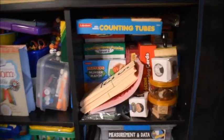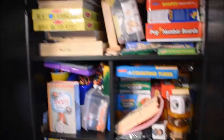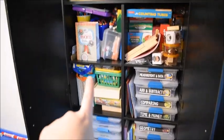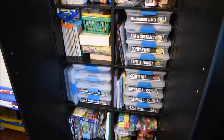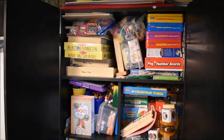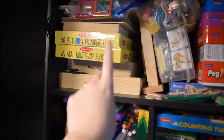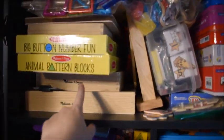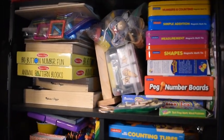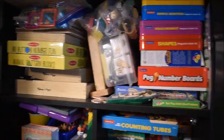This is more math manipulatives, and this whole cabinet I tried to keep all math stuff except for that little section of books. These are all Melissa and Doug wooden things that are actually all math — pattern blocks, number fawn, and so on. I do kind of need to organize some of this because it just looks messy.